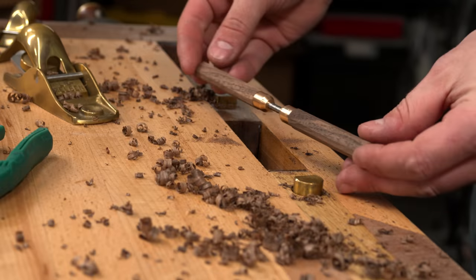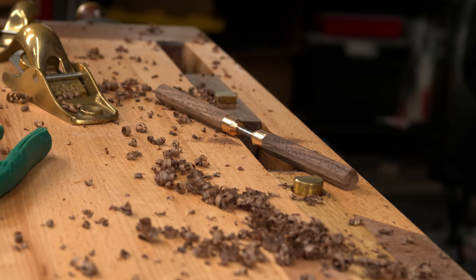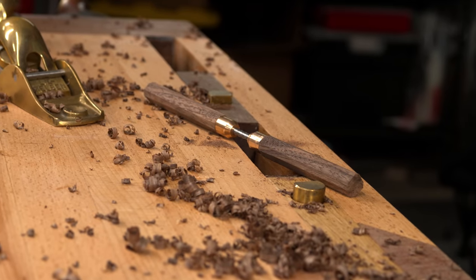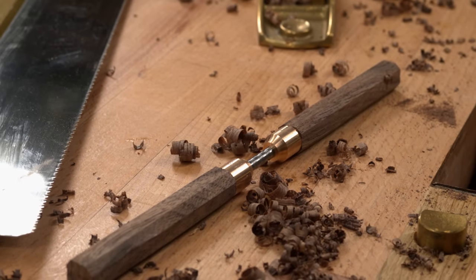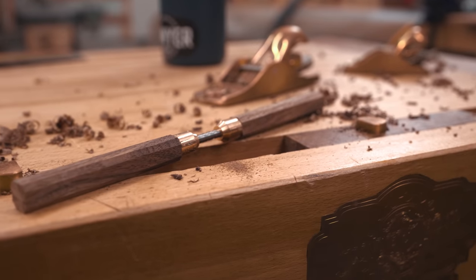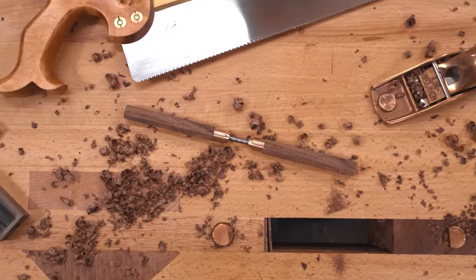And there we have it — as promised, one pair of superfluous walnut accessories. I might even leave the ends rough and unfinished; some little brass caps might be cool — let me know what you think down in the comments. Thanks for watching, and if you enjoyed this I'd really appreciate if you considered subscribing. Catch you on the next one — peace.